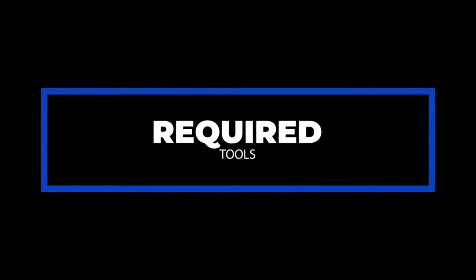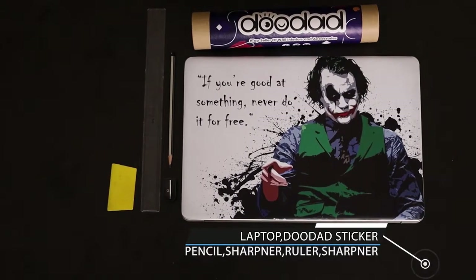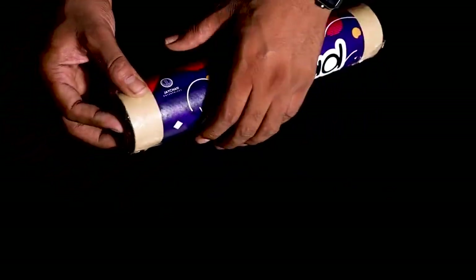Let us begin with the required tools. This is how you receive your skin through an online purchase. Let's unbox it.